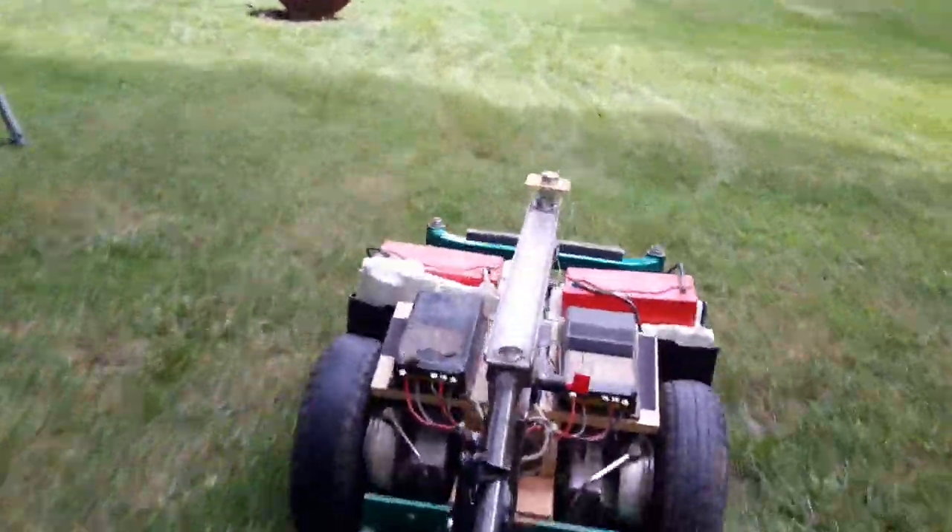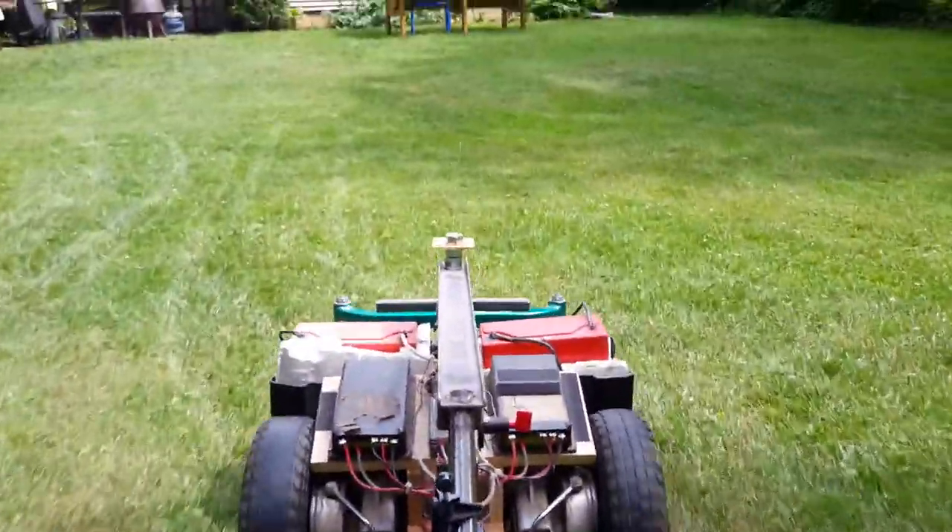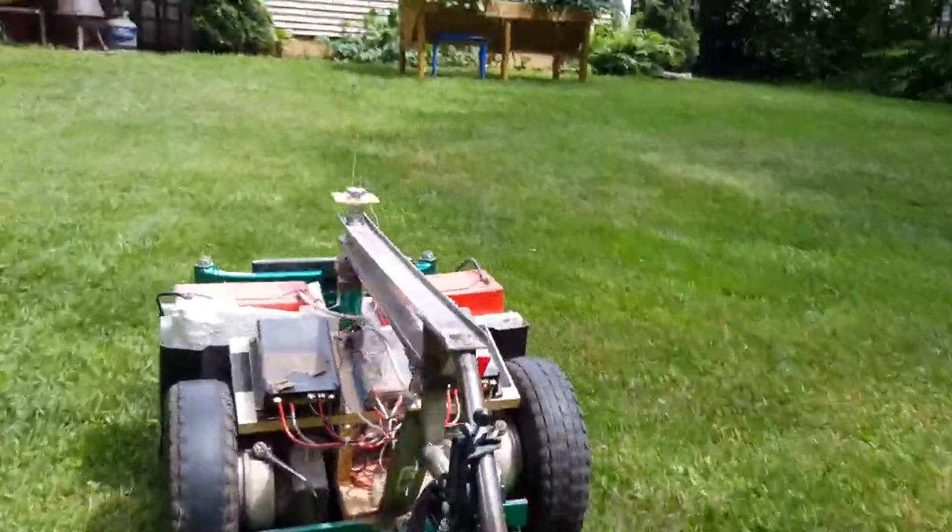Sorry about all that shakiness. I cannot control how shaky this is.